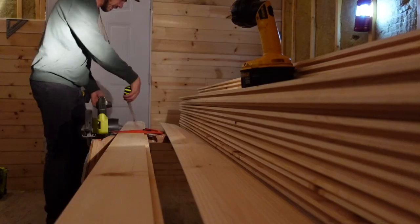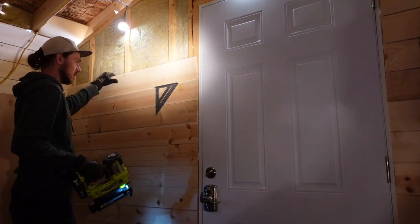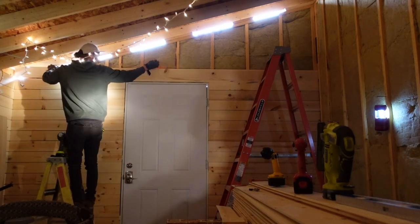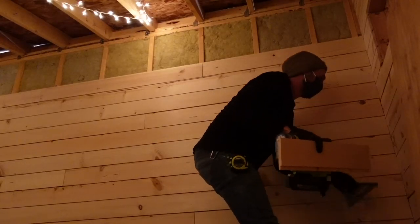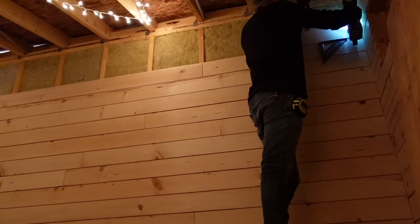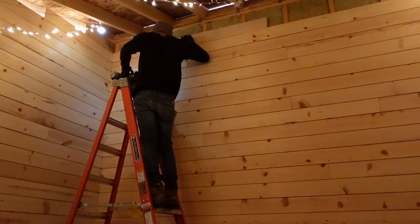It is time to continue on with one of my favorite things to do in construction, and that is shiplap. One little thing I found extremely helpful when hanging shiplap is to find an object you can use as a spacer in between the boards. My Swanson Square was the perfect size to slip in there and make sure all the boards are staying the same distance apart.